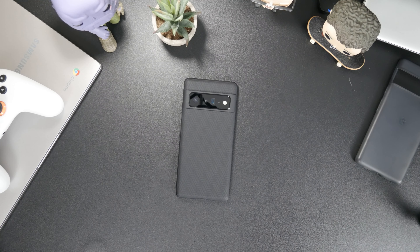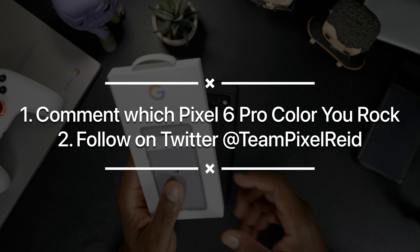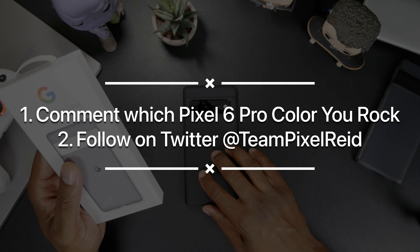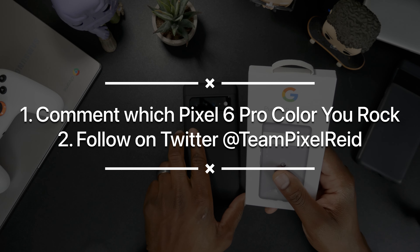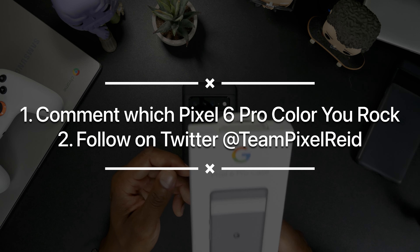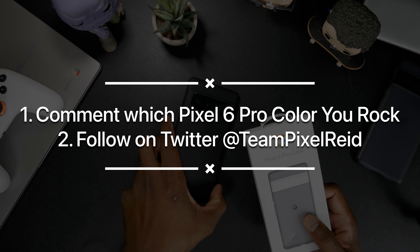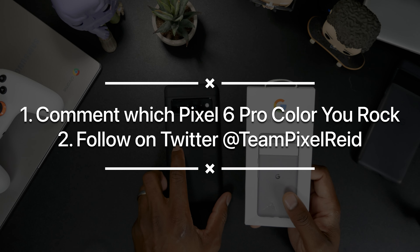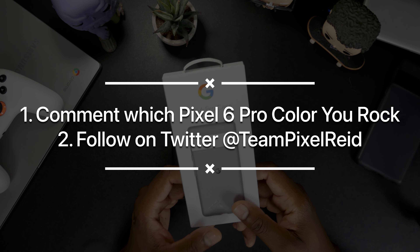For the giveaway, all you have to do to enter is go down to the comments and let me know which color Pixel 6 Pro you're rocking — or if you don't have it yet, which color you'll be getting. Also go over to my Twitter — I'll link you there — follow me over there because that's where I'm going to be announcing the winner for the case.